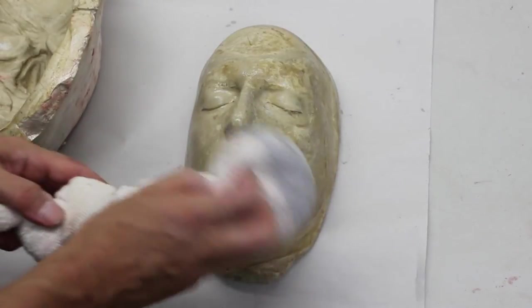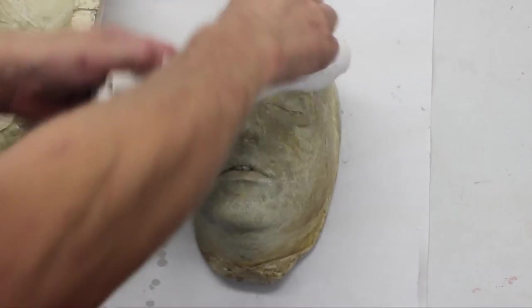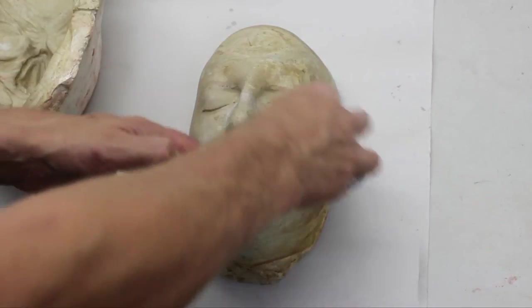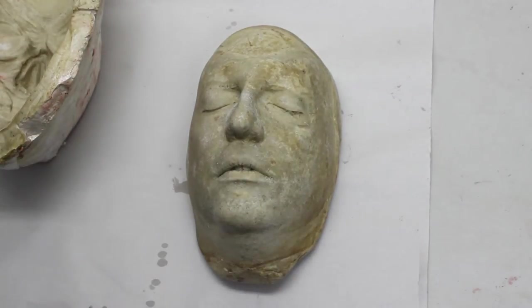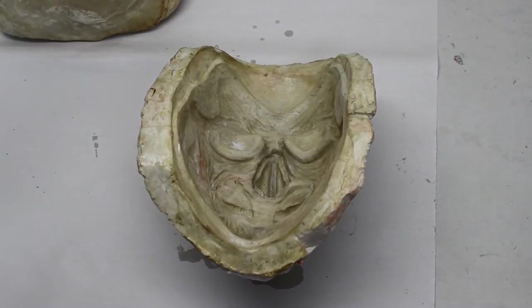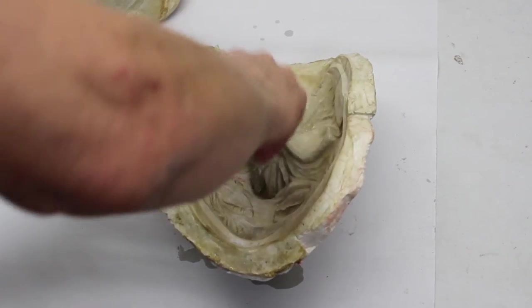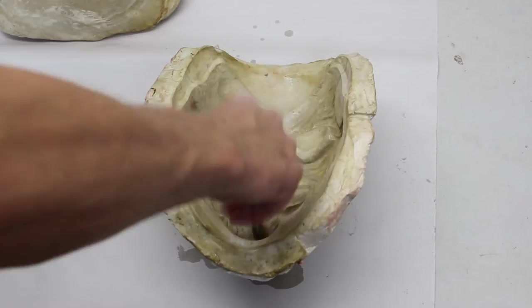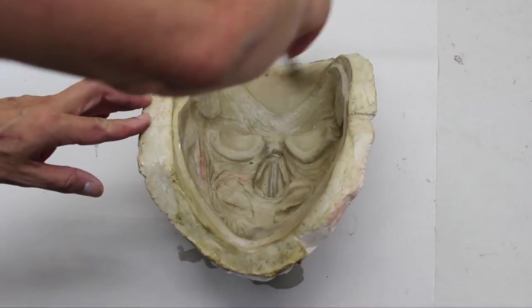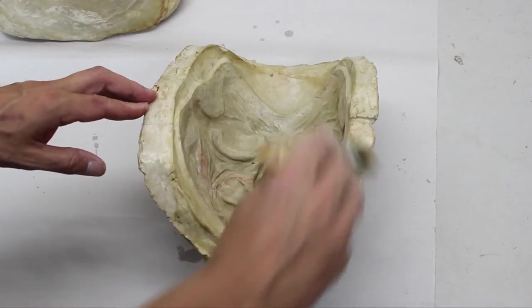Once the castor oil is applied, we powder the castor oil which helps the foam flow into all the detail. Then, once we have released the positive half of the mold, we release the negative half in the same way. Using a chip brush, we apply the release into all the detail including the eyes and outside of the mold — anywhere the watermelon foam may touch it. One advantage to using watermelon foam as opposed to latex foam in an appliance mold is that it contains no sulfur, which would contaminate the mold for any future silicone use.